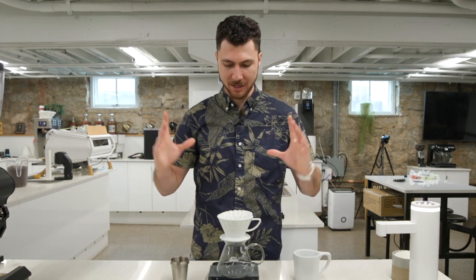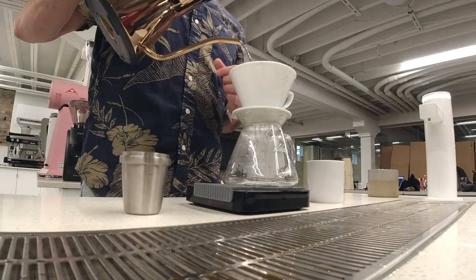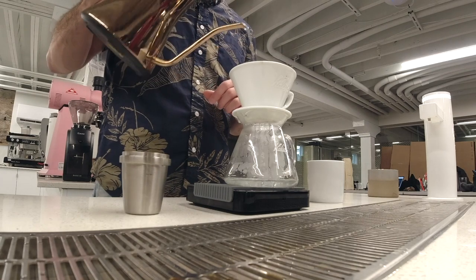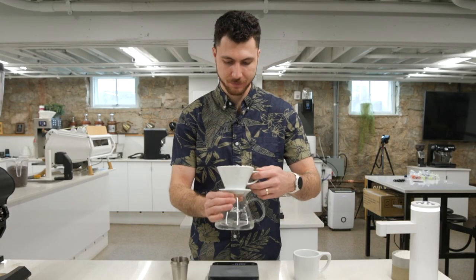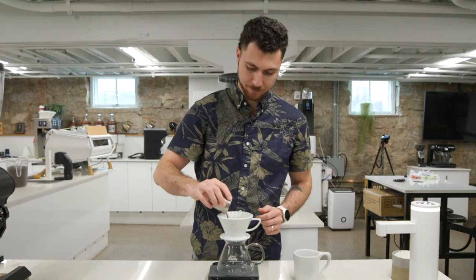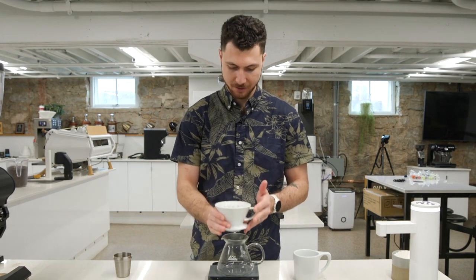Got my Kalita, got 25 grams of coffee, and we're going to be using 400 grams of water. Let's wet our paper filter. I always like to pour straight in the middle of my Kalita, let it fill up about a third to halfway before rinsing the sides. Let it drain and dump our water. Let's dose our coffee, shake our brewer flat, tare our scale, and let's get ready to go.